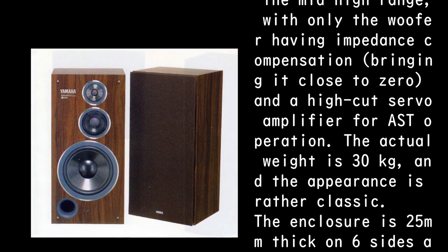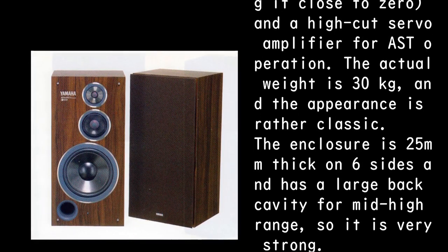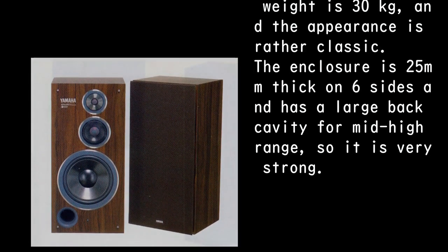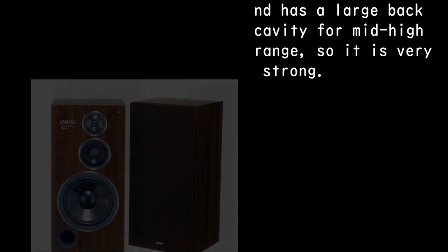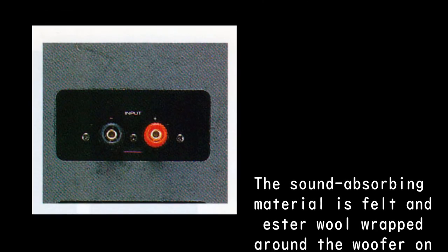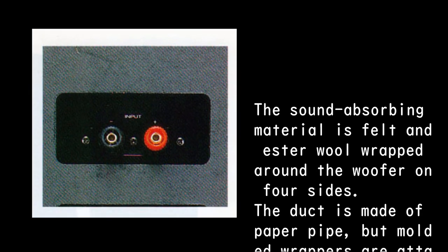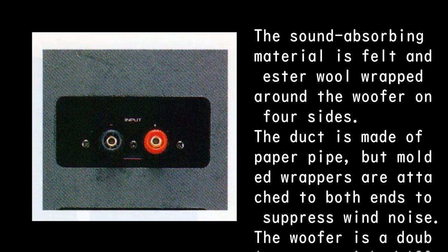The actual weight is 30 kg, and the appearance is rather classic. The enclosure is 25 mm thick on six sides and has a large back cavity for mid-high range, so it is very strong. The sound-absorbing material is felt and ester wool wrapped around the woofer on four sides. The duct is made of paper pipe, but molded wrappers are attached to both ends to suppress wind noise.